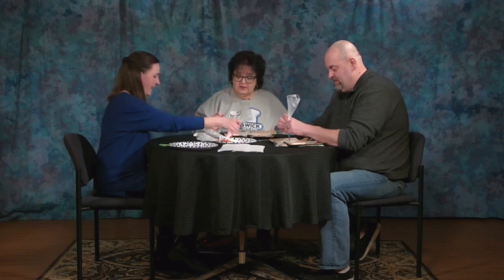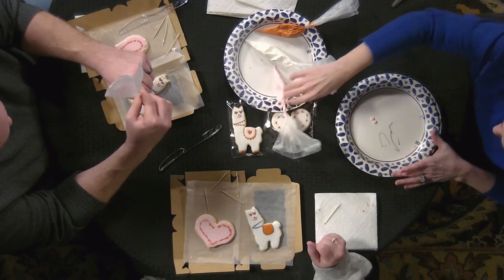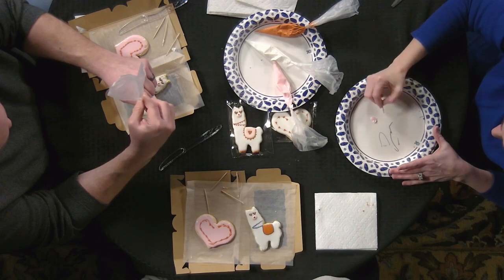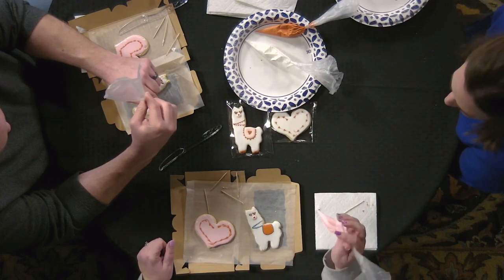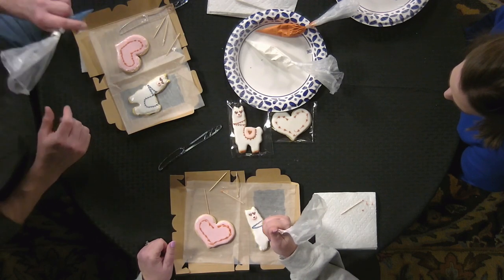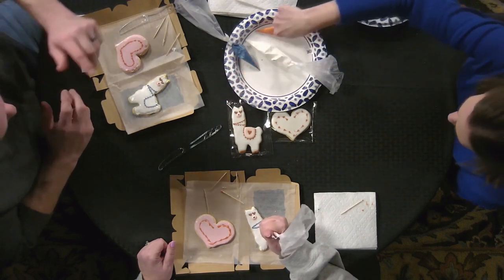Now you can add a heart to that. I'll show you on this plate — you're going to add two circles, one and two, just like that. Then take your toothpick and drag them down to make a heart. Right on top, two nice circles, and then you can fill in your saddle with any color you want.